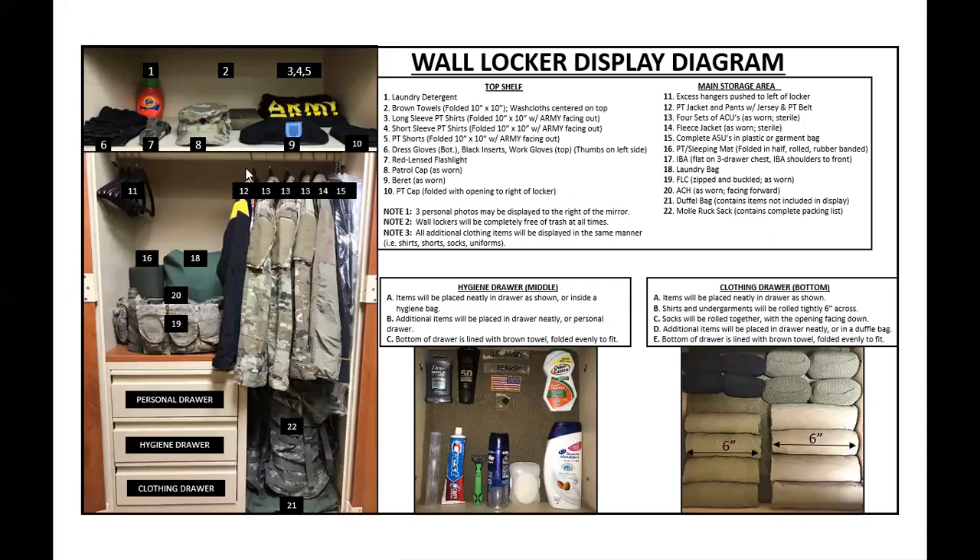This is an inspection for wall locker display — meaning you have your beret, your gloves, and item number 15, which is the complete ACUs, though that's changing to the newer uniform depending on where you're at in basic training. When you first come to basic training, everything in this wall locker display will be there except for your period for inspection items, which are items number six, nine, and fifteen. Those won't be there because you'll get those later in the cycle, around week four or five. Those are your graduation items.